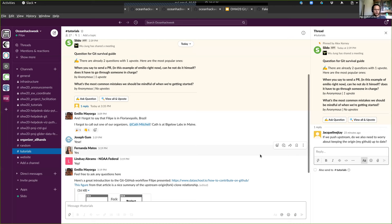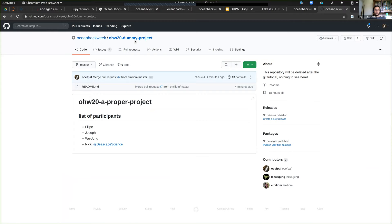Next question: when you say to send a PR — can the contributor do it themselves, or does it have to go through someone in charge? No — anyone can send a PR as long as they have a GitHub account. As long as you find the repository online and you have a GitHub account, you can fork this and send a PR. GitHub is an open space for public projects.